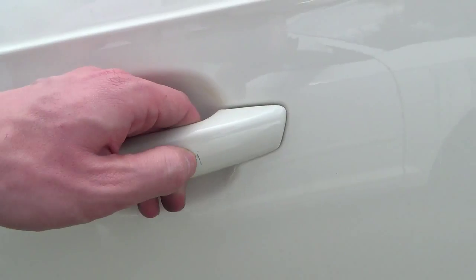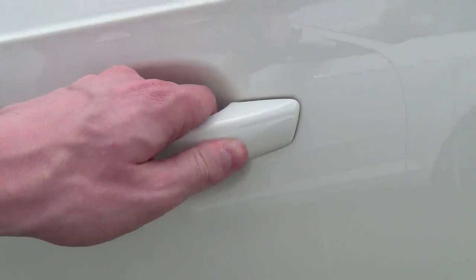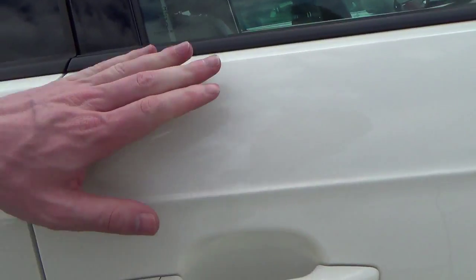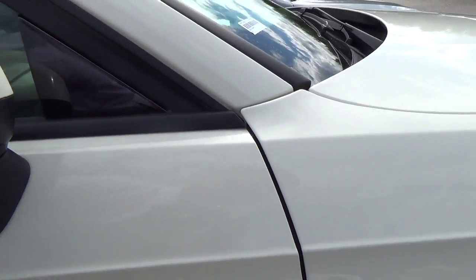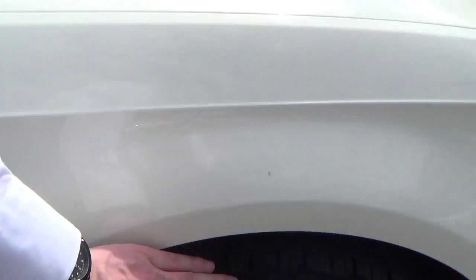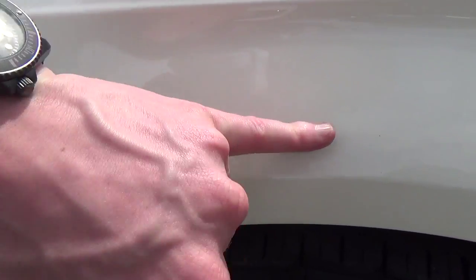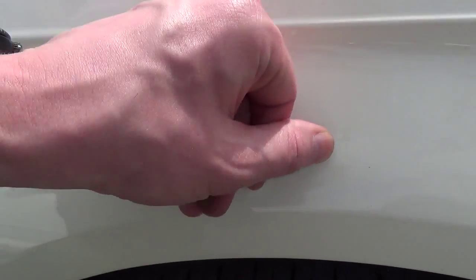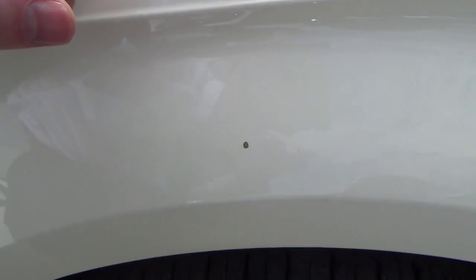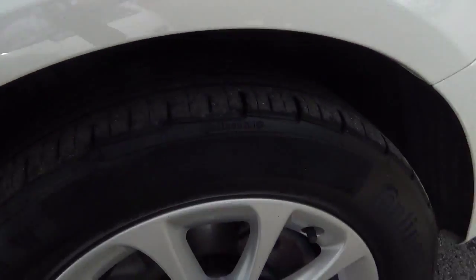That's a bit of a scratch there — you can hear my nail catching in it, so we can't really do anything with that. I wouldn't imagine we could just paint a door handle, but you could always ask the question if you were interested in the car and we can have a look and see if it can be painted. There's a stone chip here that's just got dirty from my fingers because I'm constantly rubbing cars, so it got dirtier and dirtier. That just needs a bit of touch-up paint and the dirt cleaned out.